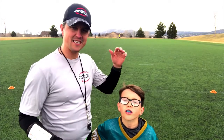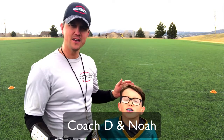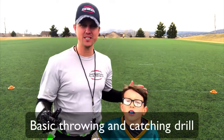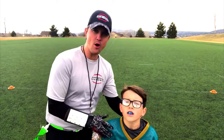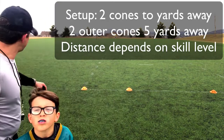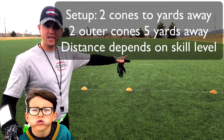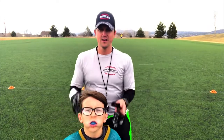Everyone, this is Coach D, and Noah my son is gonna help us out with our drill today. Today we're working on the step back throw drill — this is for our beginners who are just learning how to throw the ball. We have a great drill for you. We've created a setup with two cones about two yards away from each other, and then about five yards away on either side we have a cone on each end.